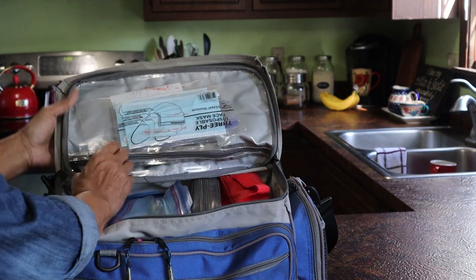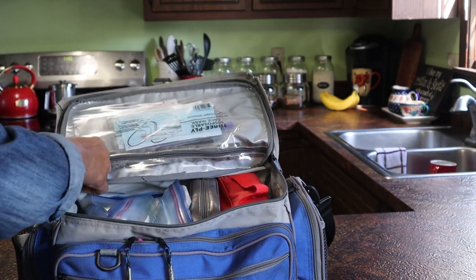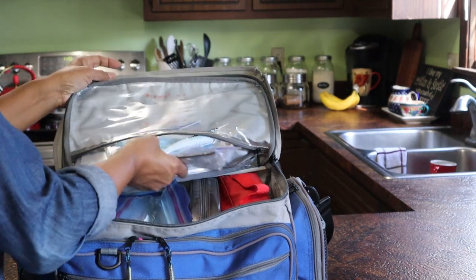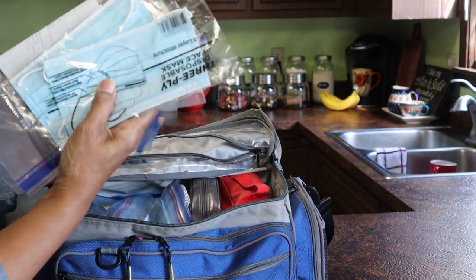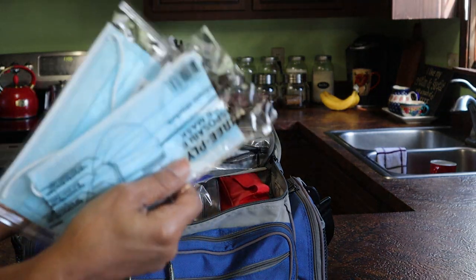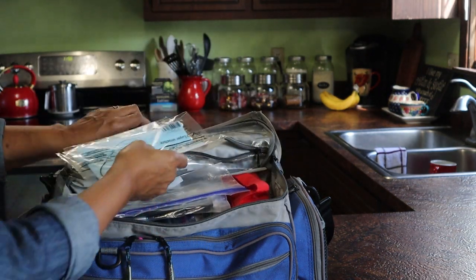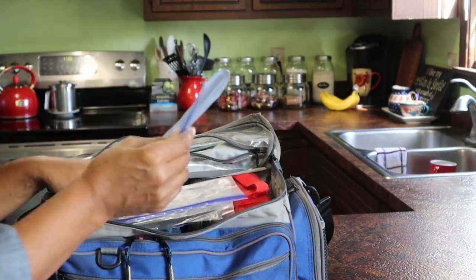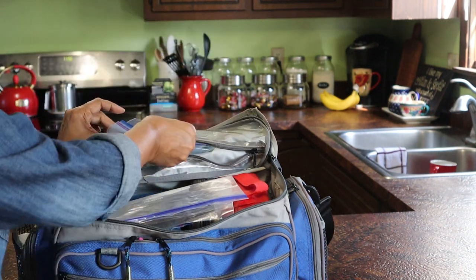So right here in the top of the bag is a plastic Ziploc compartment. I've got two sets of face masks in there, individually wrapped, and another empty Ziploc bag.